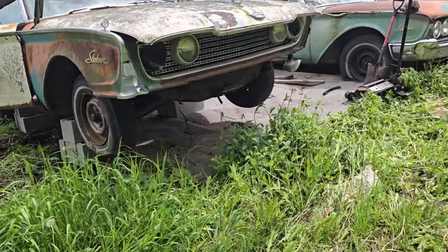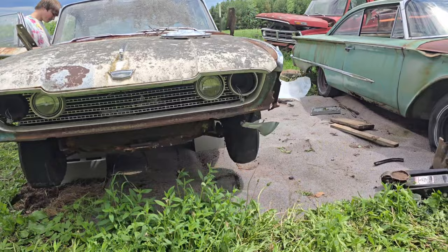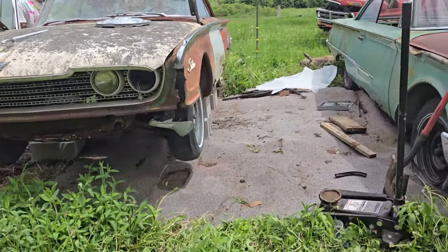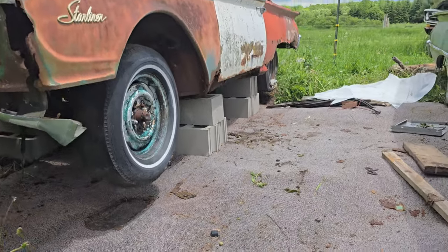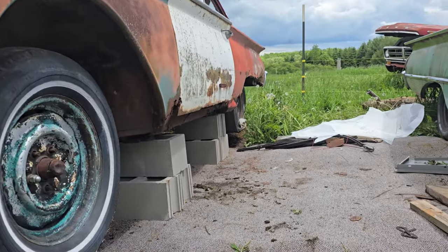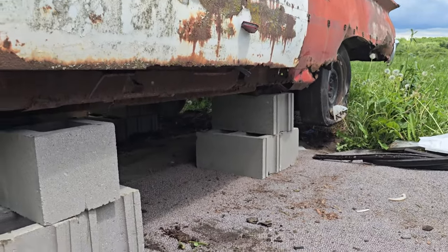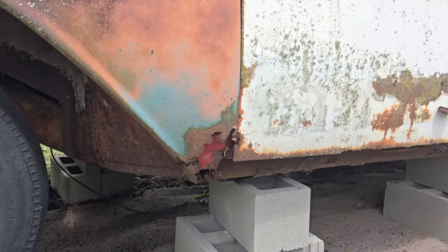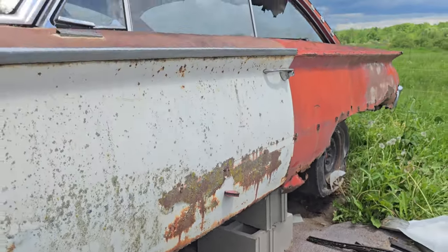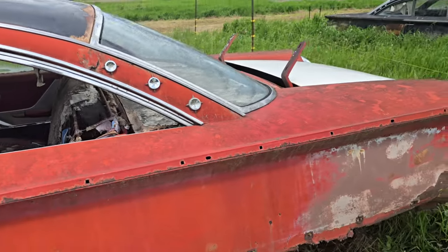It's much higher off the ground than it used to be. Really this is just so it doesn't sit in the wetness with the weeds and everything. If we're gonna work under it, we'll have to put jack stands and stuff just to be safe, but this gets it off the ground, away from these weeds. Looking pretty decent.